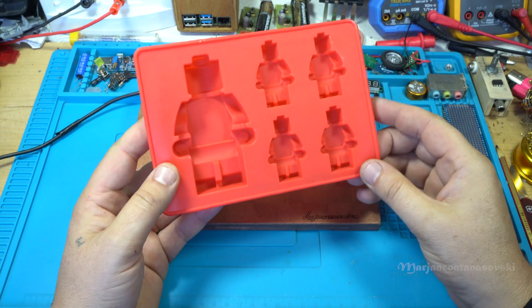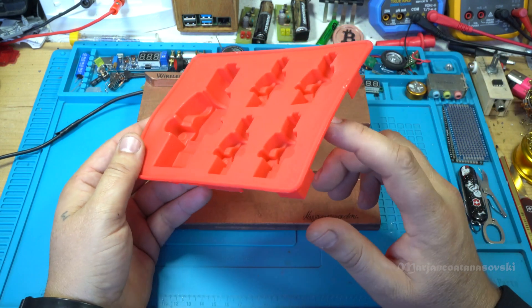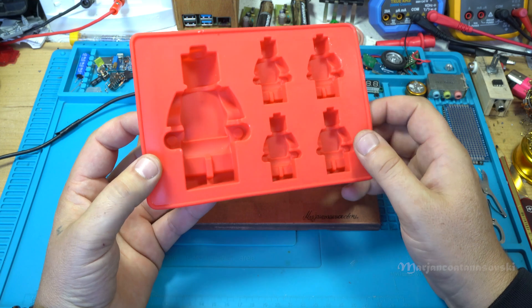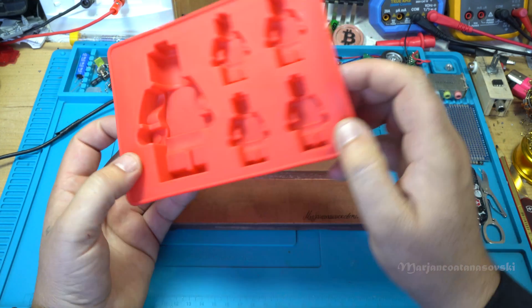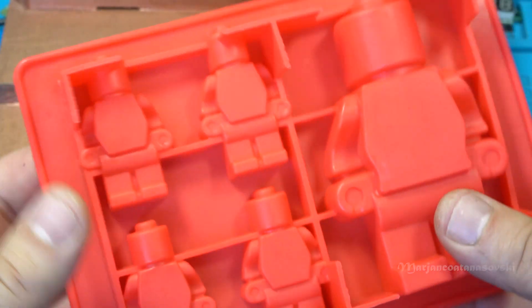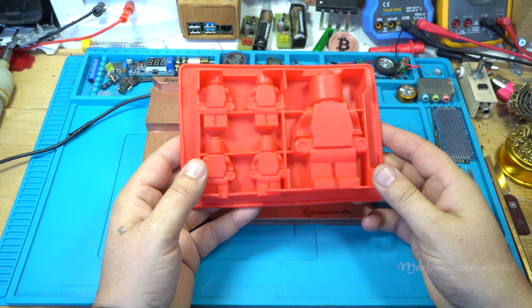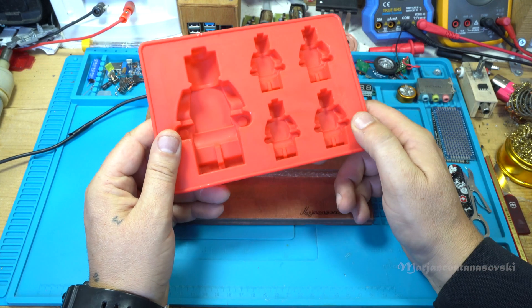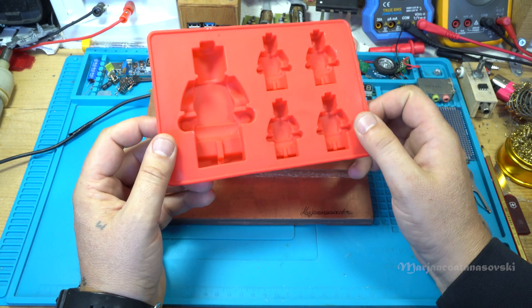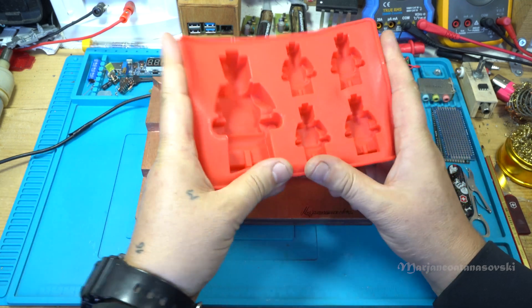Let's start the video, starting with this silicone Lego mold — take a look at how awesome this product is. I got it from eBay. I paid, I don't remember, but around $10, and as I said it's awesome, stretchy silicone.